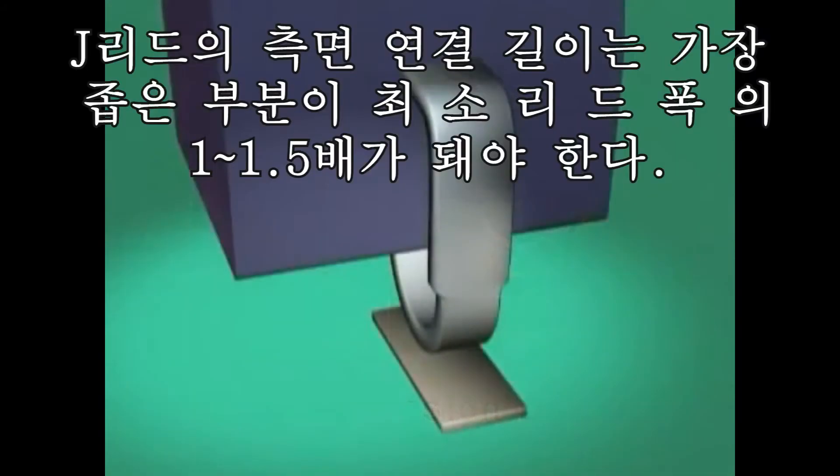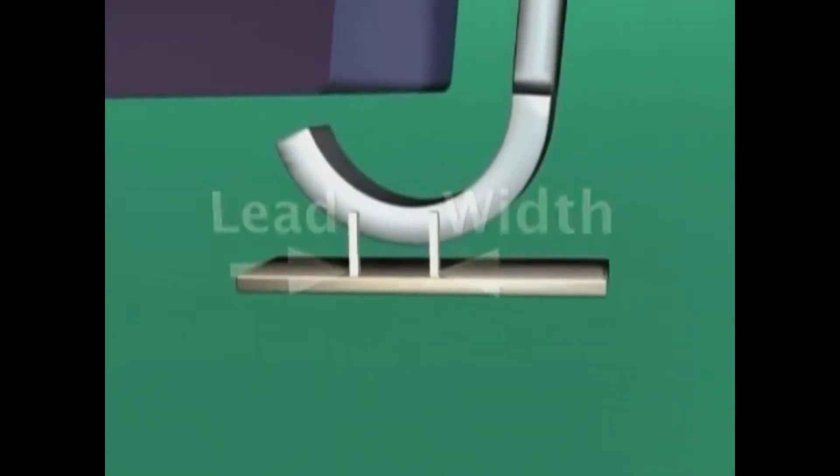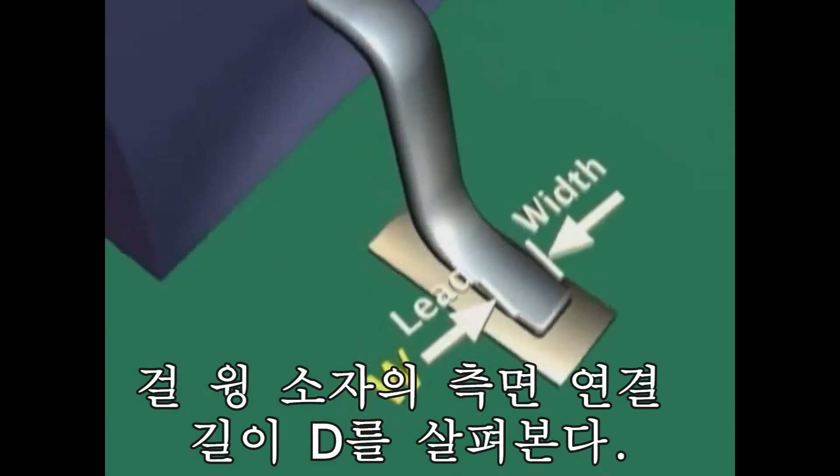The side joint length of the j-lead solder joint at its narrowest point should be a minimum of one and one-half times the width of the lead. Let's look at gull wing side joint length.